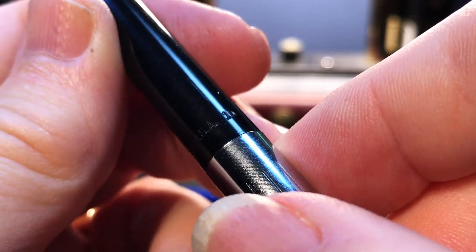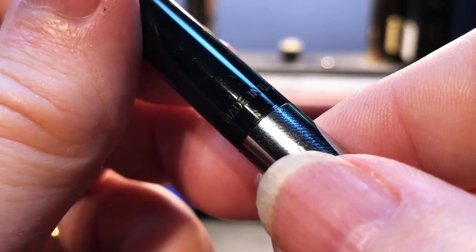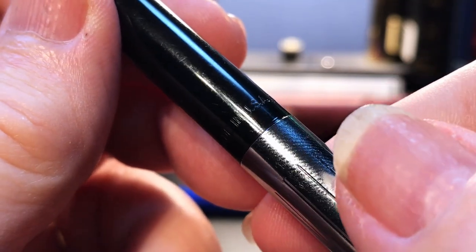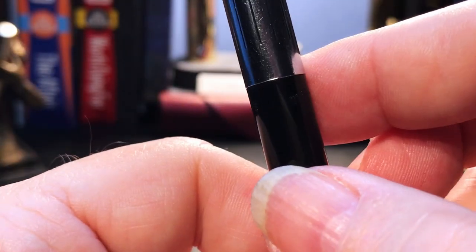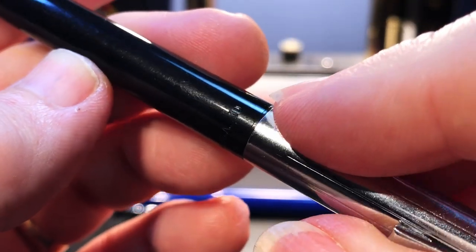There's a '1D' stamp. Schaefer started stamping the name into the barrels of their pens back in the late 1930s, along with a code which represented the price. So I assume this '1D' stands for one dollar.